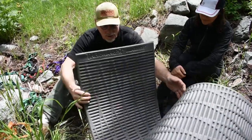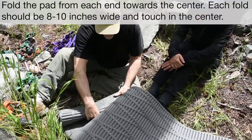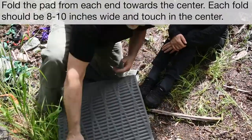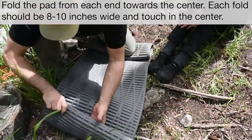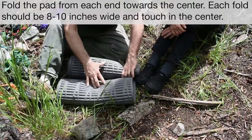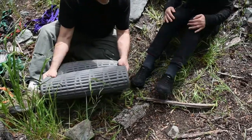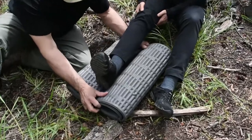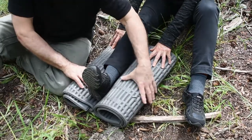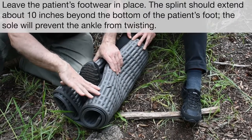The first step is to fold each side of the sleeping pad up a little bit. We'll splint Lena's ankle here — have the ankle sit right down in, and you want it to go beyond the edge. You want this splint to go beyond her ankle.